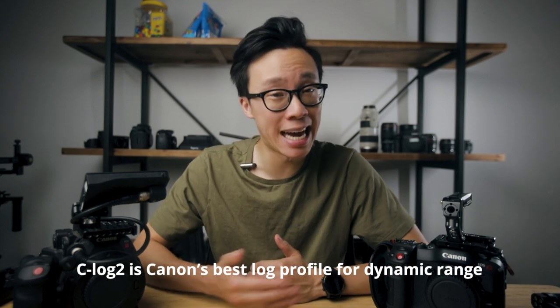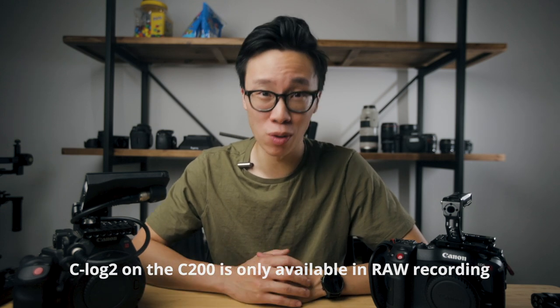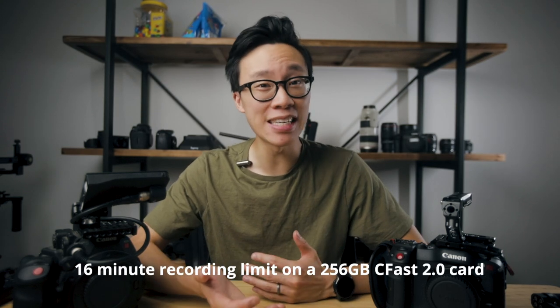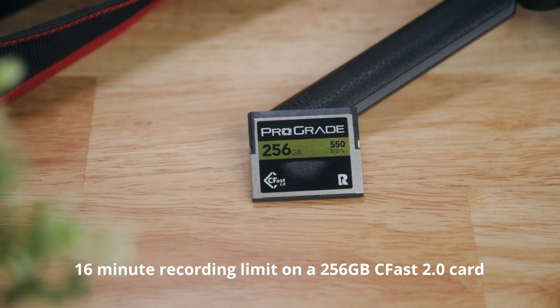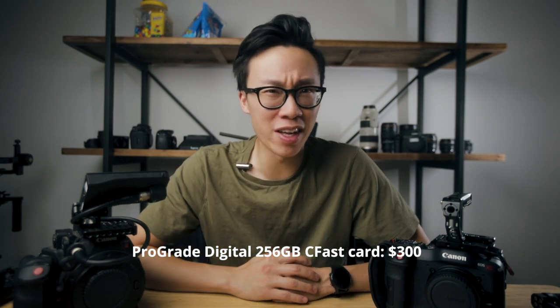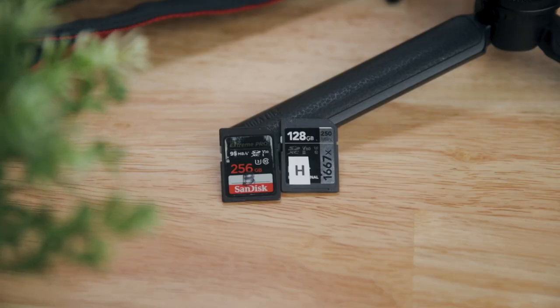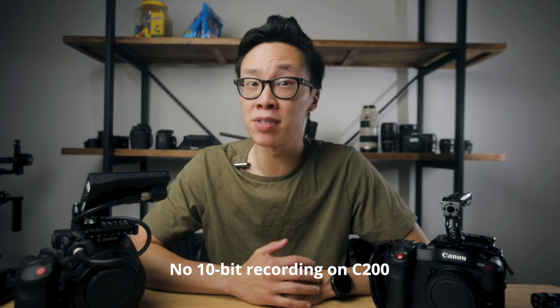Number three: C-Log2 with 10-bit recording. C-Log2 is currently Canon's best log profile in terms of preserving and capturing dynamic range. On the C200 it does offer C-Log2, but you can only access it through raw recording. I don't ever need to shoot raw for what I'm doing — I've only shot raw once in the entire time I've owned the C200. What's worse is you only get 16 minutes of recording time on a 256GB CFast 2.0 card, which are super expensive. Because of that, I only shoot C-Log3 on the C200 since it records onto regular, less expensive SD cards. The other weird limitation was that the C200 could only record either 8-bit normal or 12-bit raw — there's no in-between 10-bit recording, which was a big pain point for a lot of C200 owners.